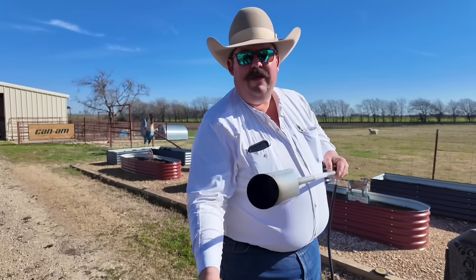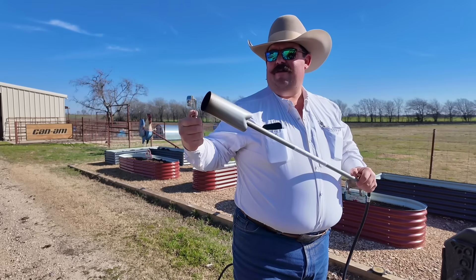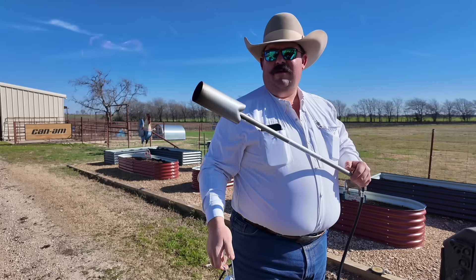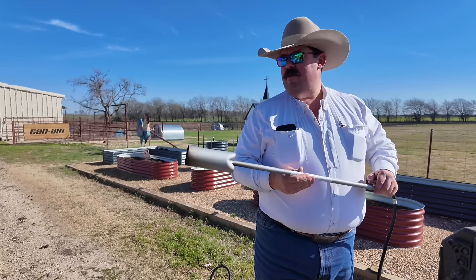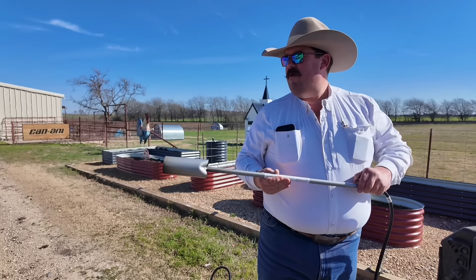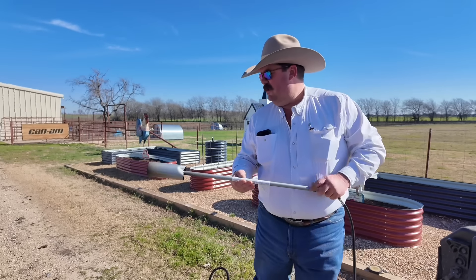All right guys, that was a problem — we didn't have enough pressure in that tank. But listen, now we got some flame. That's a little too much, let's see now.